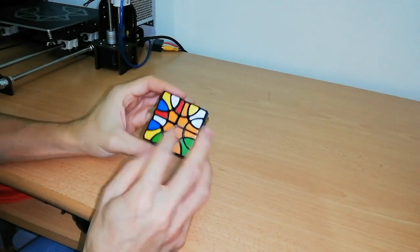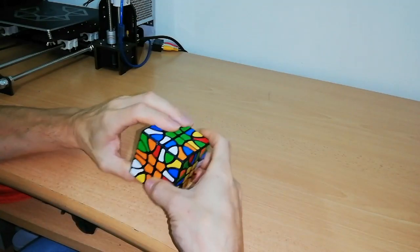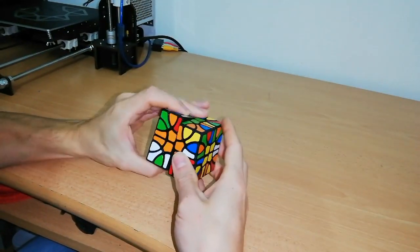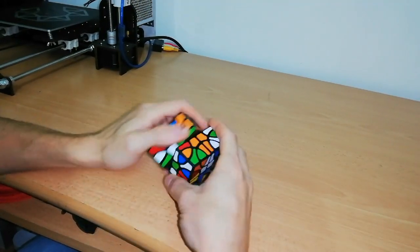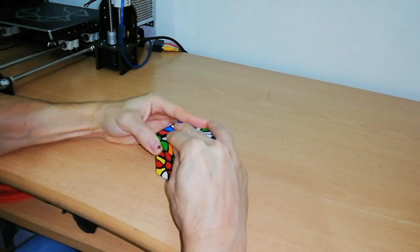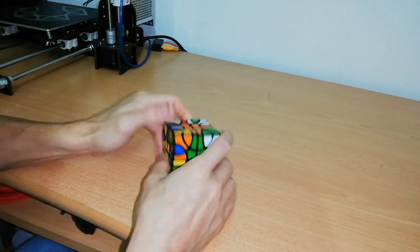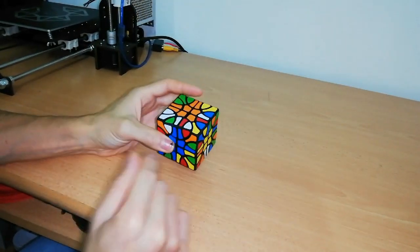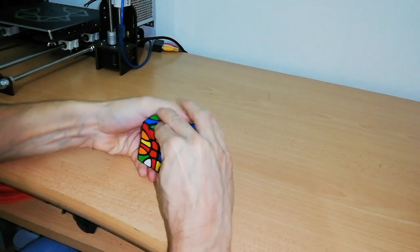Now it's time to solve the other orange face edges. I have this orange-and-blue that needs to go to the opposite side — doing this rotation, then exchanging this piece with this white-and-blue, I can turn back and it will be in this face. Now I have to place this orange-and-blue, and also this orange-and-green that is here, using the same algorithm.